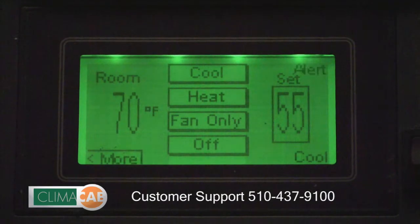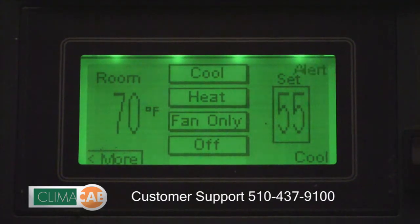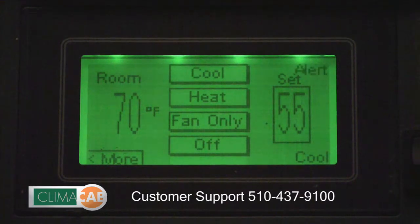If your ClimateCab system experiences a problem, the word 'alert' will appear in the upper right hand corner of the touch screen. To get information about the description of the problem, simply touch the word 'alert'.